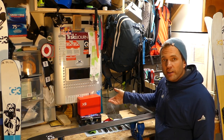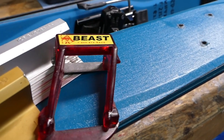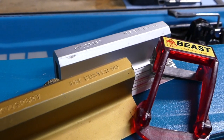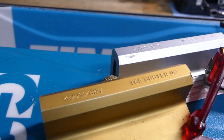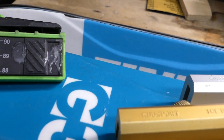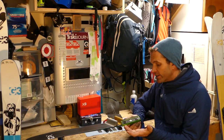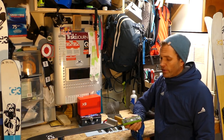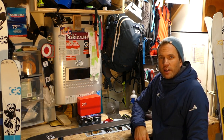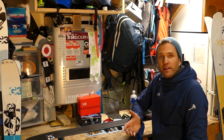And then you'll need one for the side edges. There are a few different styles. You can get the fixed style — this is a 90 degree, and one that's 88 degrees. You can get the style that professional tuners use with a clamp to hold the file in place. Or you can get adjustable ones ranging from 90 to 85 degrees. We'll talk more about edge angles a little bit later, but for now let's talk about the stages of sharpening and maintaining your edges.